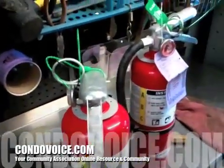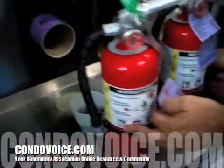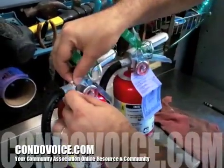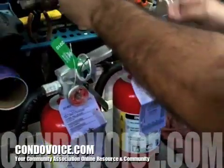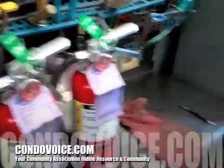Now we're doing the certification tag — put the serial number on there. All right, you're done. Good job — certified two extinguishers. Thanks, Chris.